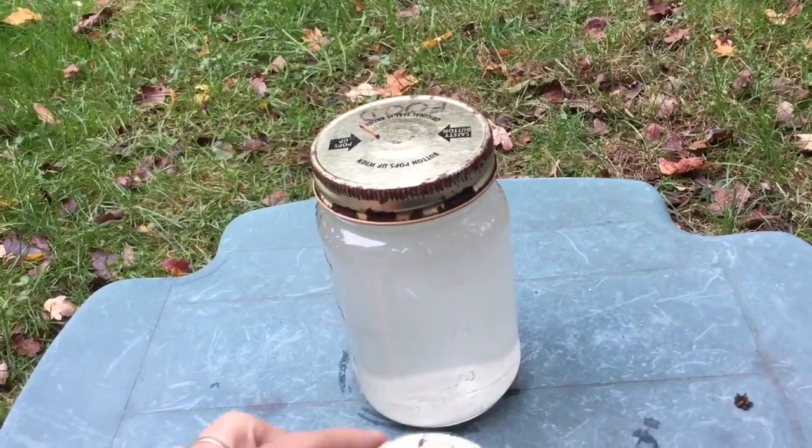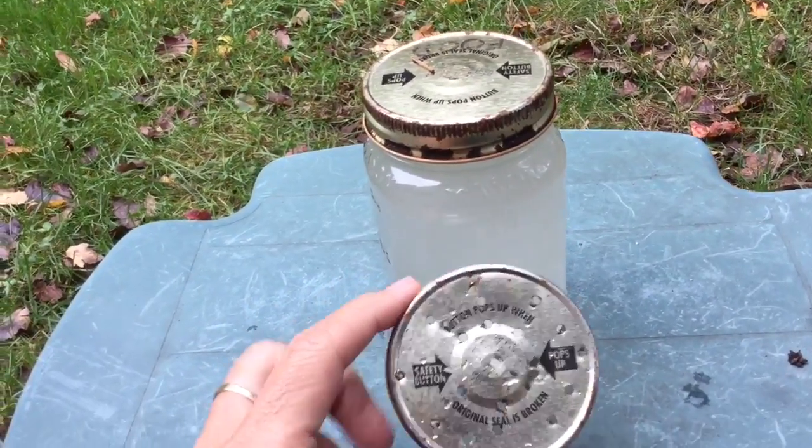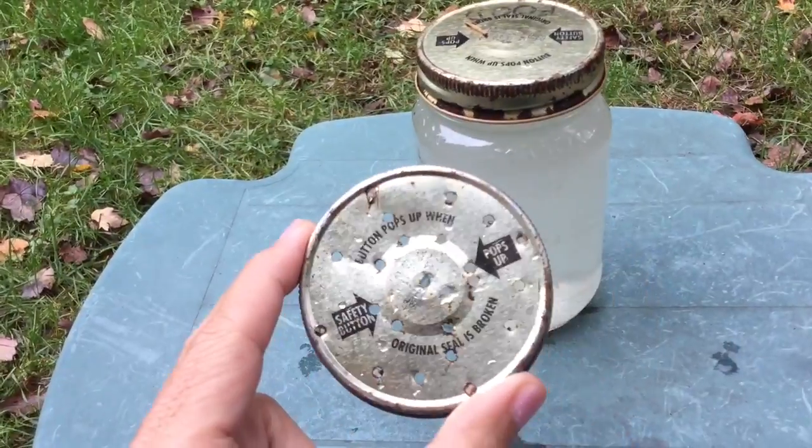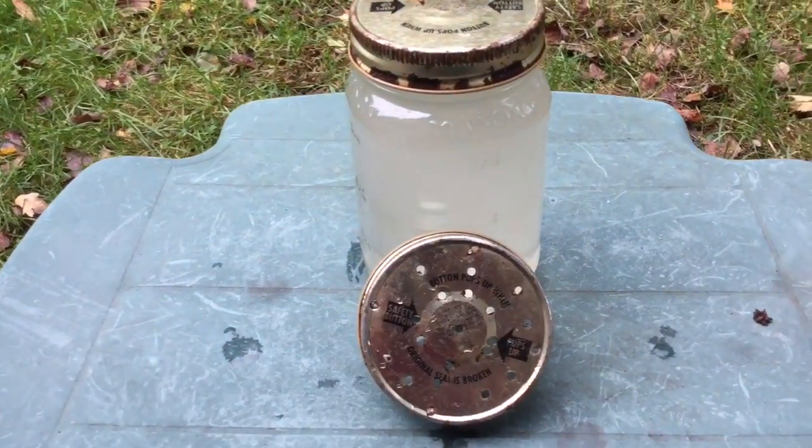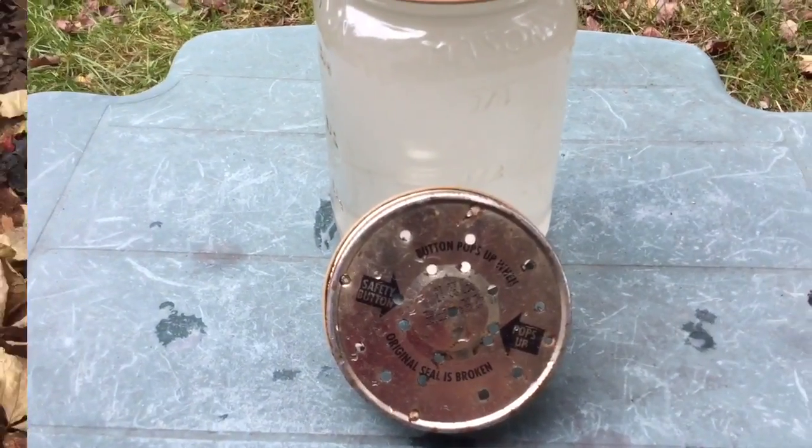Then you will use this cover for the feeder. Chris just drilled a bunch of little holes in it. At some point we're going to have to replace that cover because it is getting a little bit rusty.